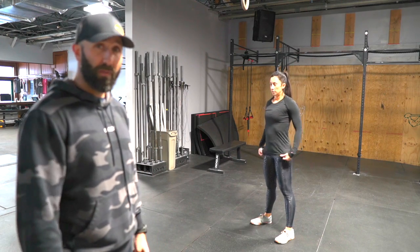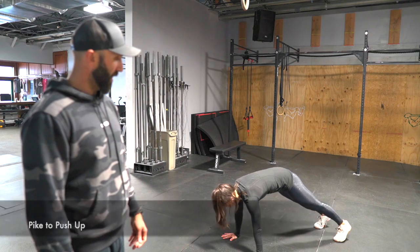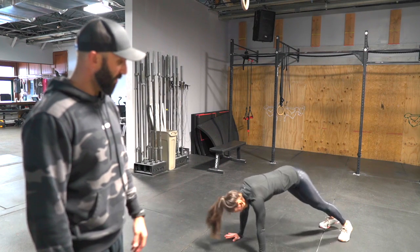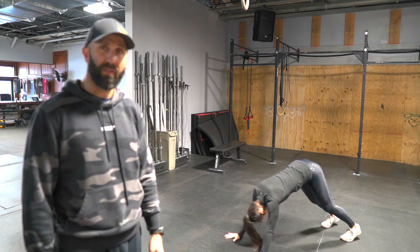Next one is a pike-to-push-up. You're in a downward dog-type pike position, and you're just going to hit a push, getting that nice stretch going on there, then lower yourself down to push-up, and push back through into that pike position. Another great one — we use that often.